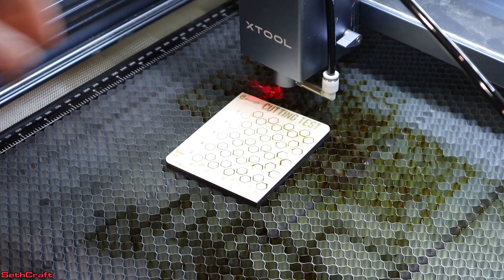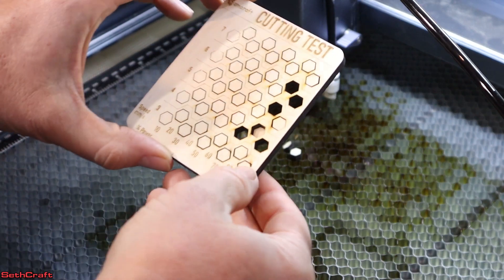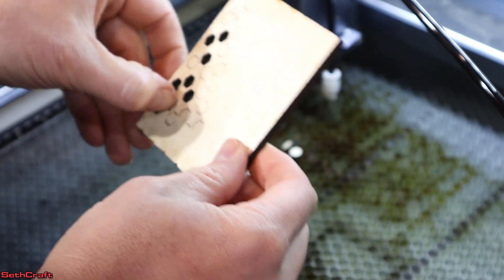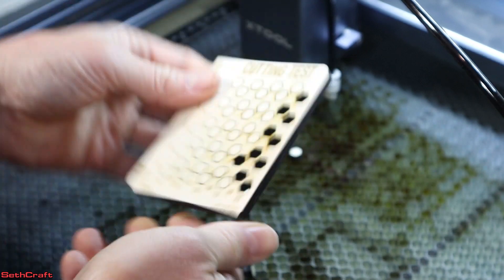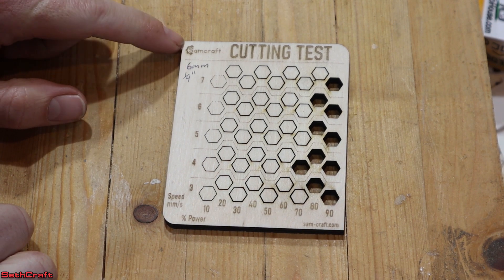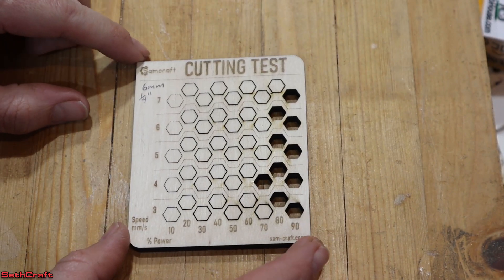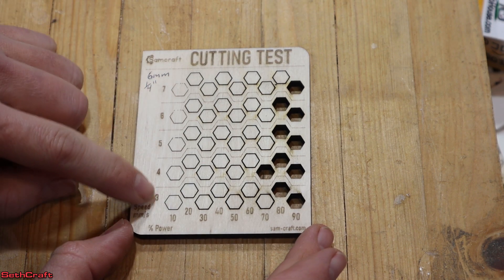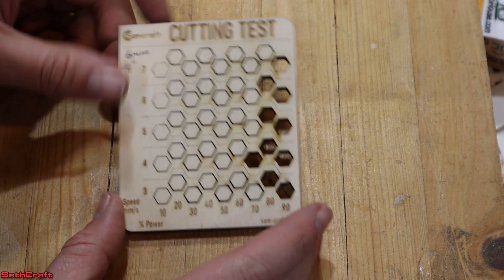Good news — it cut through. As I pick this up, some of the pieces should fall through. Looks like we've got cut-through on several of these. Let's take a look up close. I wrote 'six millimeter or quarter inch' in the corner so I know what material this is. It has 'cutting test' up here from Samcraft, with three through seven millimeters per second and power from 10 through 90.